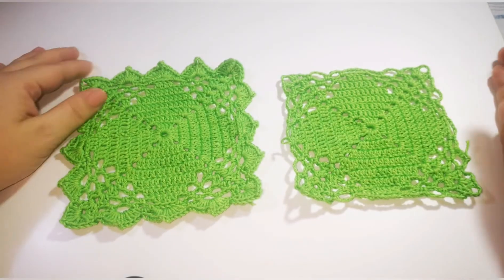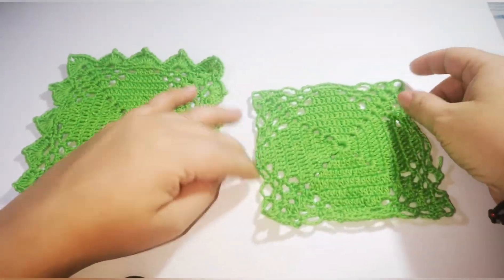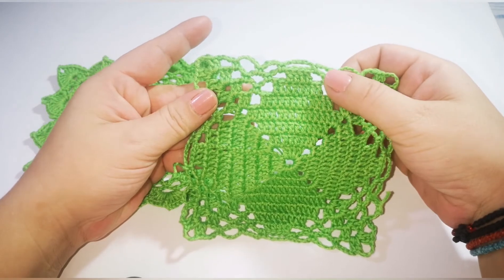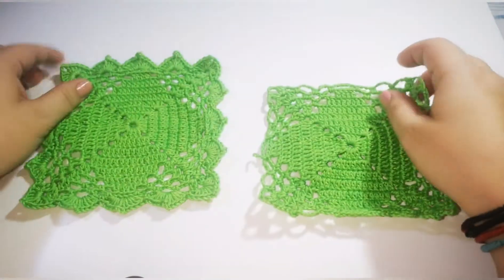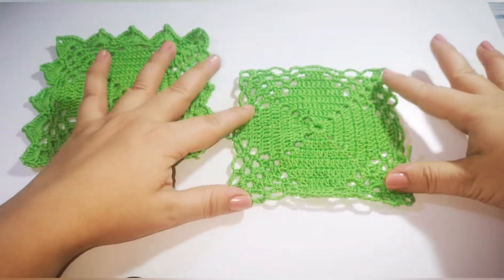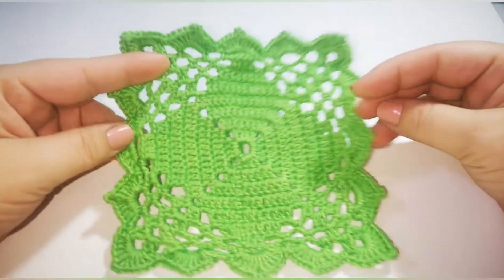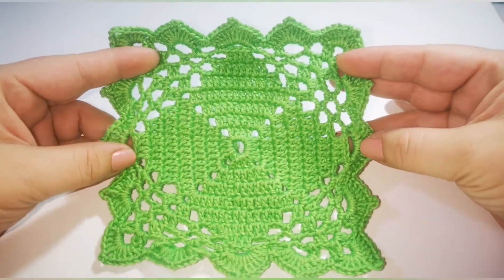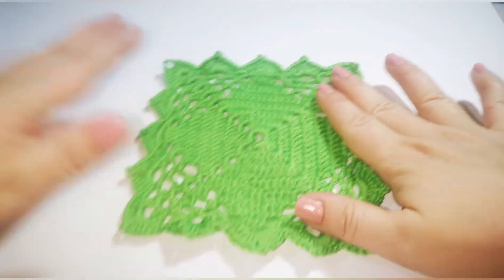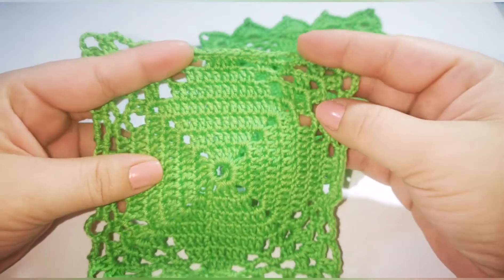To work this table runner, you need to have one square motif ready and six squares. The finished square has nine rows, and the other six have eight rows. So you're going to have one ready and six with eight rows. This is a square I did in my last video — the square motif has nine rows.